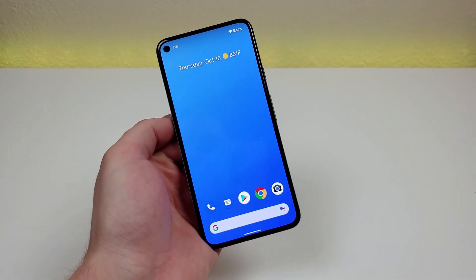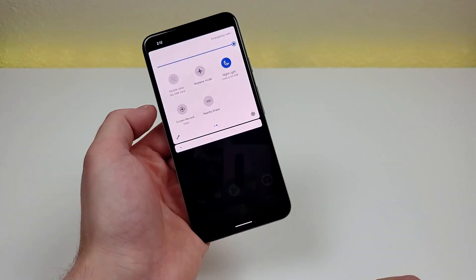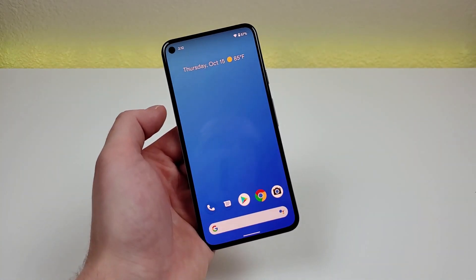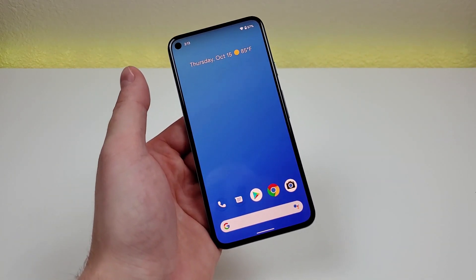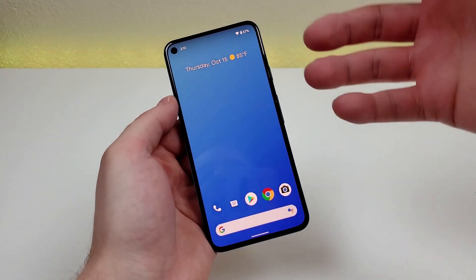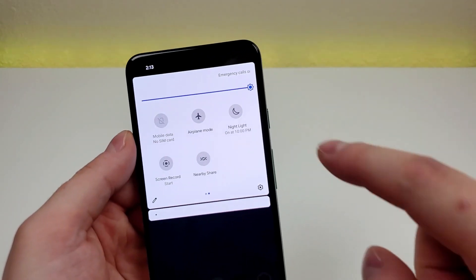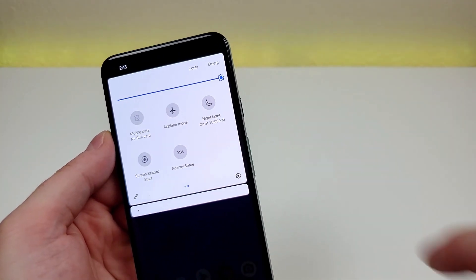The next tip is night light. Pull down the shade — it's a quick toggle right there. When enabled, it gives the display a warmer tone, which ideally helps you adjust better later at night so that the blue light from the phone's display doesn't keep you up. By default, this is set on a schedule and will turn on at 10 PM every night.